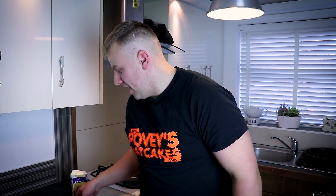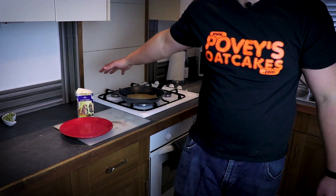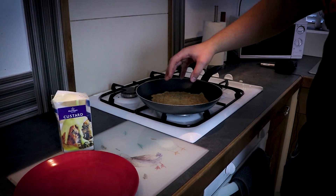I have my oat cake. I'm using a frying pan, lightly warmed up, so we're on the frying pan nice and warm.